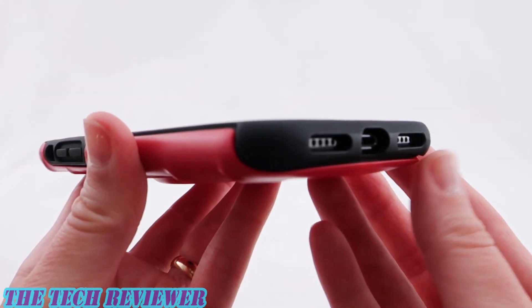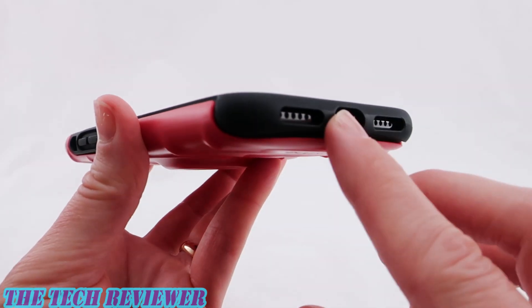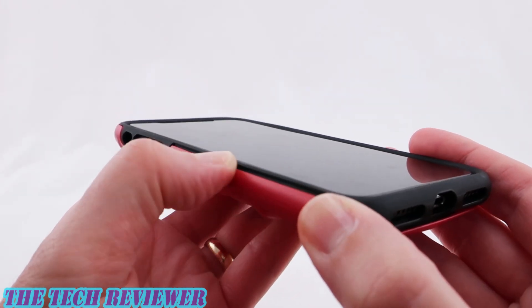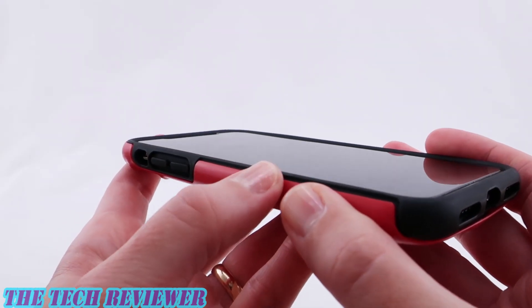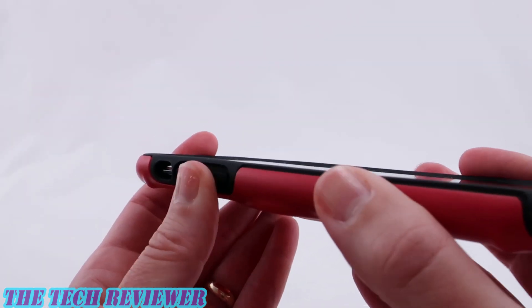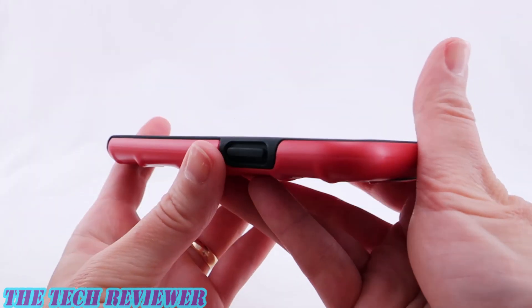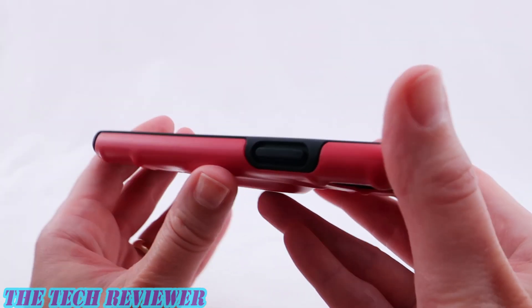Looking down at the port openings, these are nicely protective and reasonably generous — you should be able to fit some third-party lightning cables here without a problem. Going around to the sides, the fitment is not ideal although it seems to stay on okay; it just seems like it should be fitting better. The buttons are good, nice and clicky, no issues, and the mute switch opening is okay but a little bit on the small side. The side button is also nice and reasonably clicky with no problems.